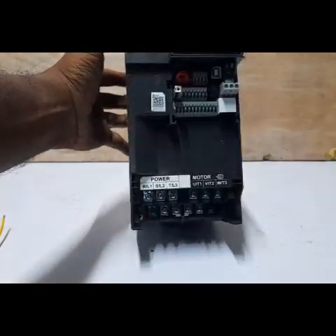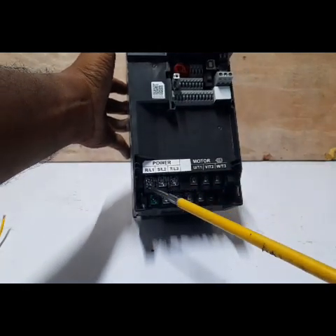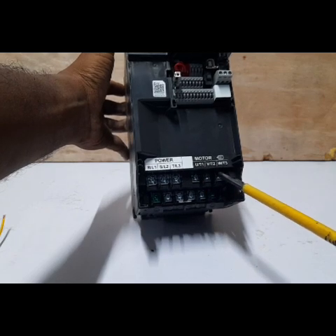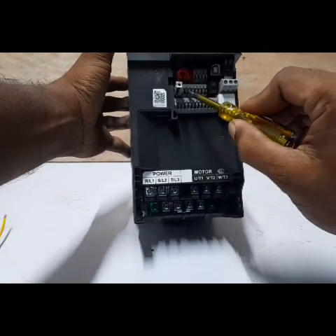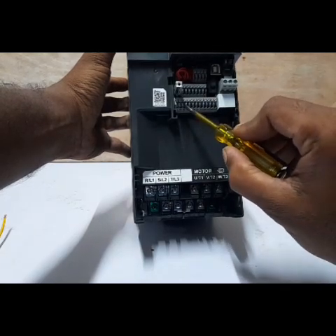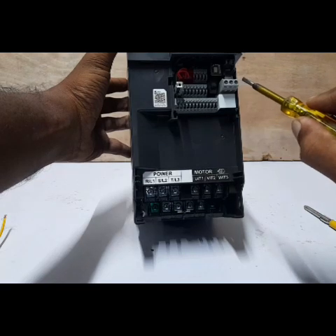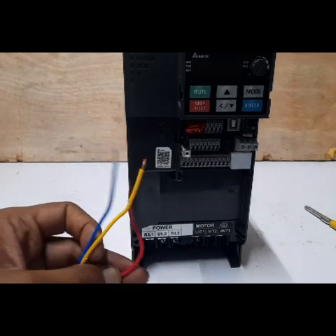With the cover removed, this terminal is the input power supply — three phase, 50 Hz. This terminal is the grounding. This terminal is the motor output terminal. The next are the control terminals. There is an external potentiometer at 10 volts here. Next is the on/off control. This is the M-series wiring. Next is the multifunctional output signal relay, and next is the input power supply connection.